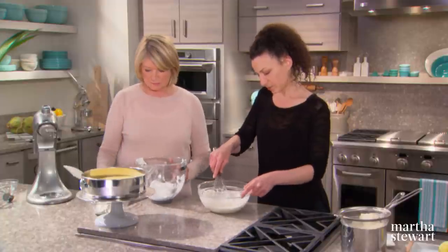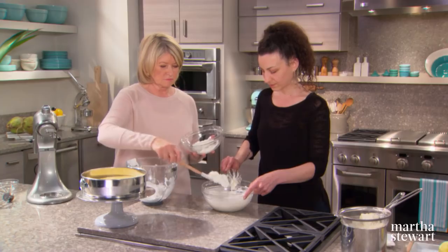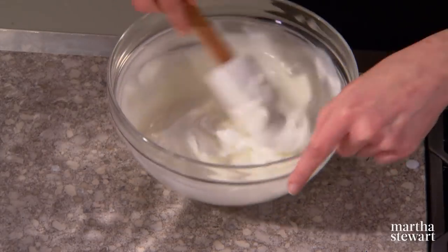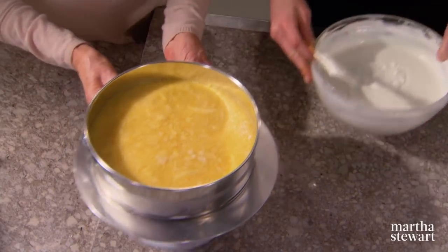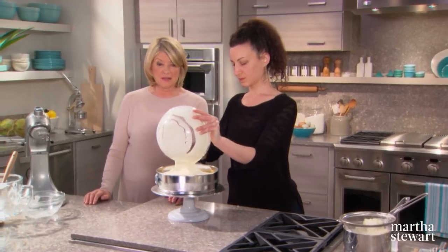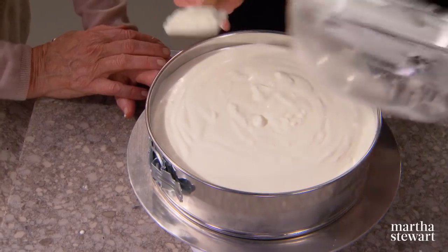We have three very different textures and we want to balance everything out very gently. That alone would be a delicious dessert — just serve it in a cup with some fresh fruit. Now you can see why you need a 10-inch springform pan. Pour it right on top and back to the freezer.